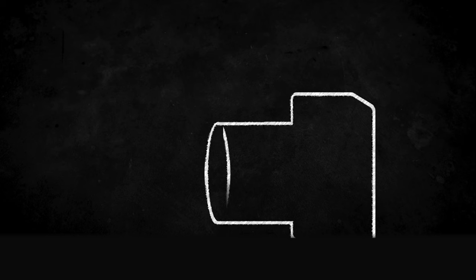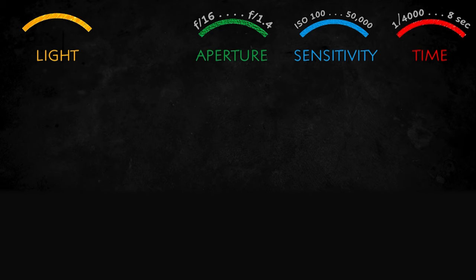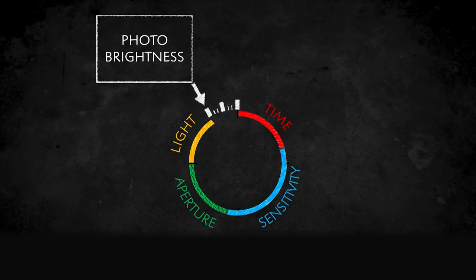The idea is to take the essential elements of any exposure and to visualize them. Every photograph ever taken was made with one ingredient: light. A camera's job is to record it in three steps — light comes in through an aperture (step one), for an amount of time (step two), and it's recorded on an image sensor (step three). All four variables — light, aperture size, time, and sensitivity — add up to the brightness of the image you're recording, not the brightness of the scene. What we've done is draw a line where the length is proportionate to those values, wrapped around a circle so that when it gets back to the top, that represents a normal exposure — EV0 in photography.